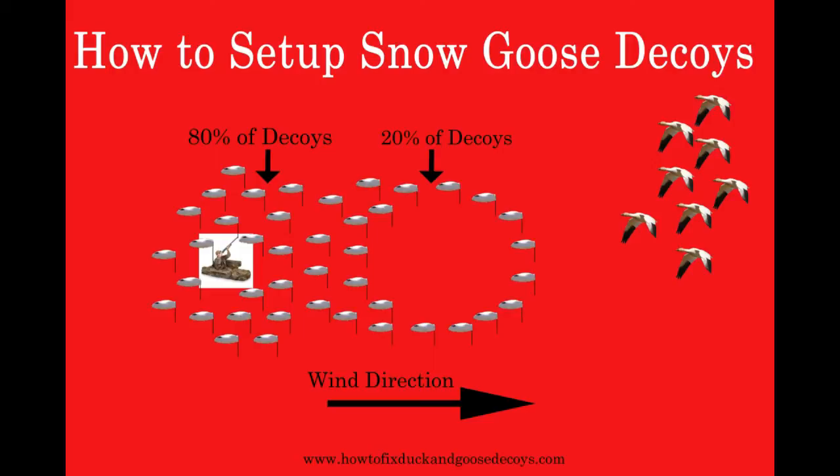In this example, the wind is blowing from left to right on our picture. The first thing when hunting snow geese is to keep your back to the wind, as the geese will want to land into the wind. As you can see here, we have our hunter positioned with his back to the wind.